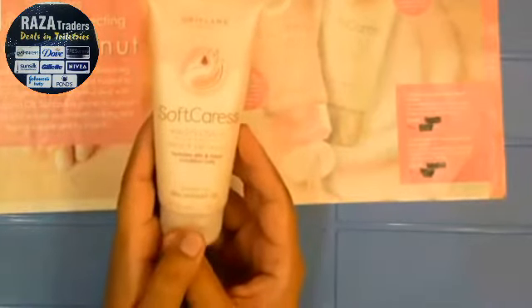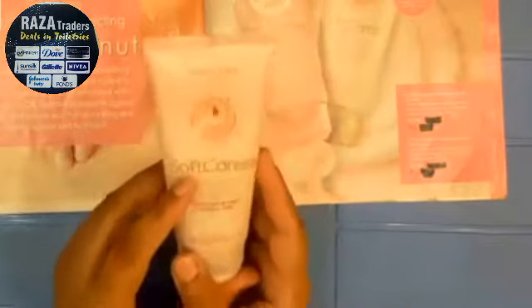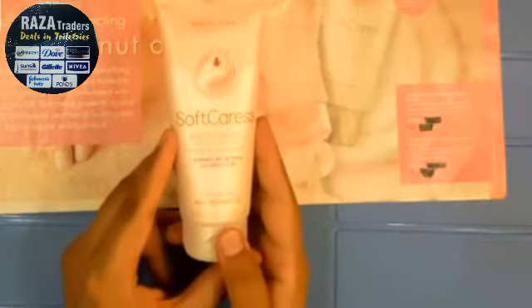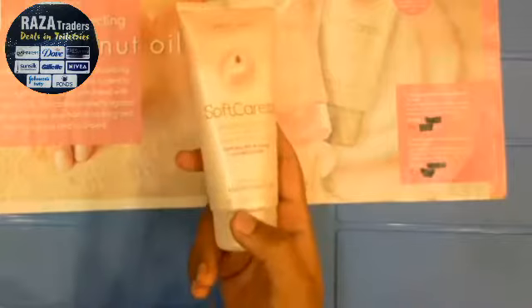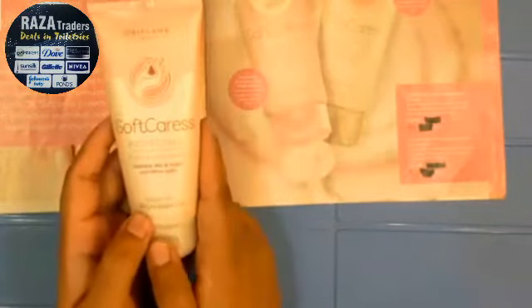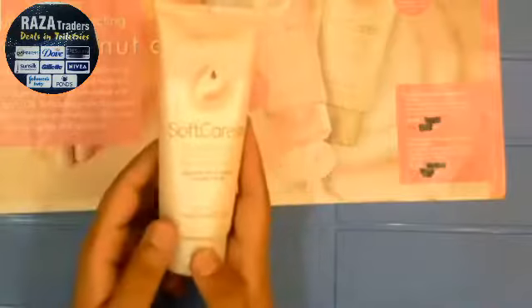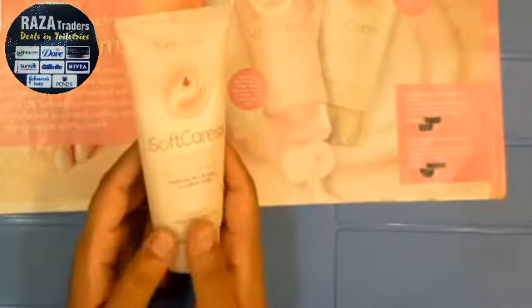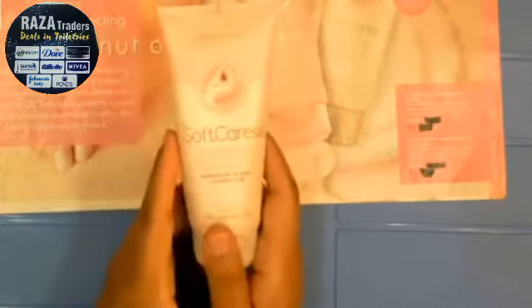The key ingredient is Macadamia Nut Oil. This comes from an Australian tree and the nuts are the most expensive in the world. The oil has been used — these nuts are used like dried fruits or food, and also used for the skin. Because it is expensive, it delivers good results. It softens the skin and improves elasticity.